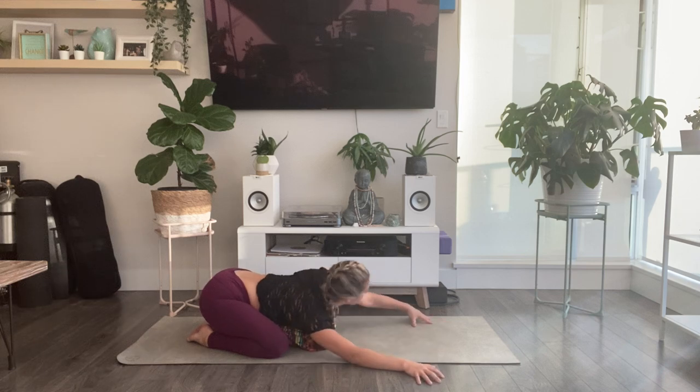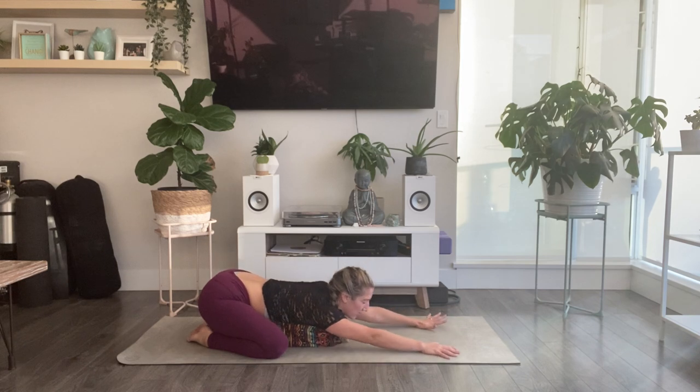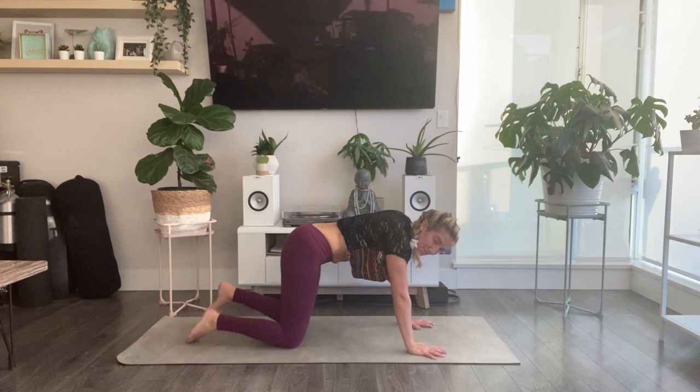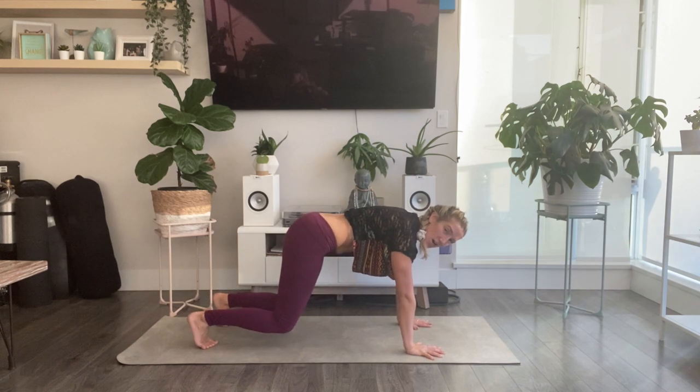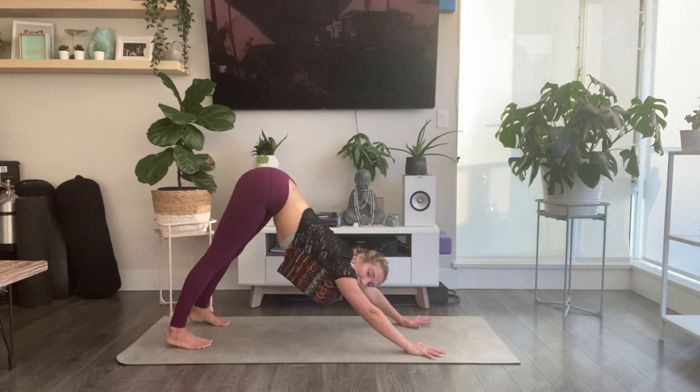At the bottom of your next exhale, walk your hands through center and over to the other side. Three full breaths. At the bottom of your next exhale, start to gather your fingertips forward. Peel away from the mat to come back to tabletop. Tuck your toes under, float your knees off your mat. Pause here in hovering tabletop for just one full breath, pulling your belly button up towards your spine. Then when you exhale, start to lift your hips up and back — downward facing dog.